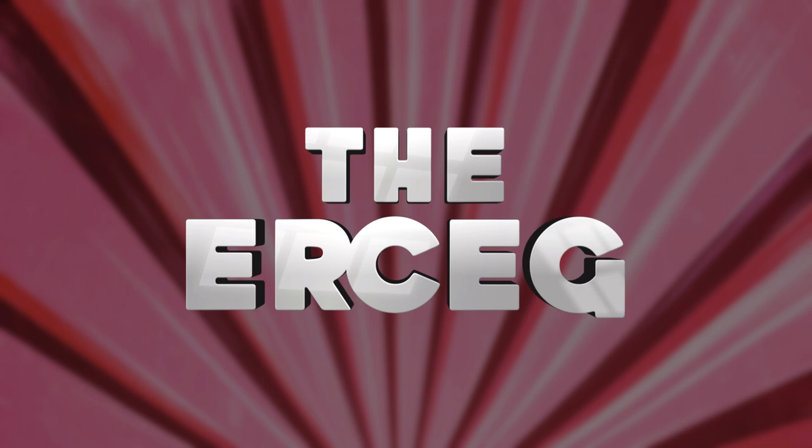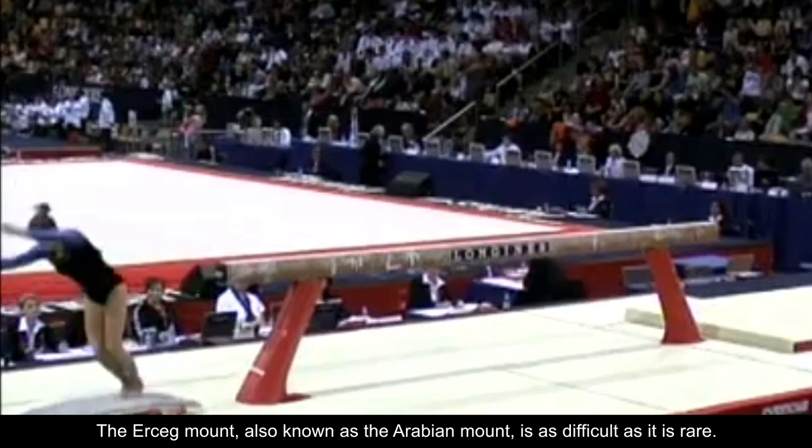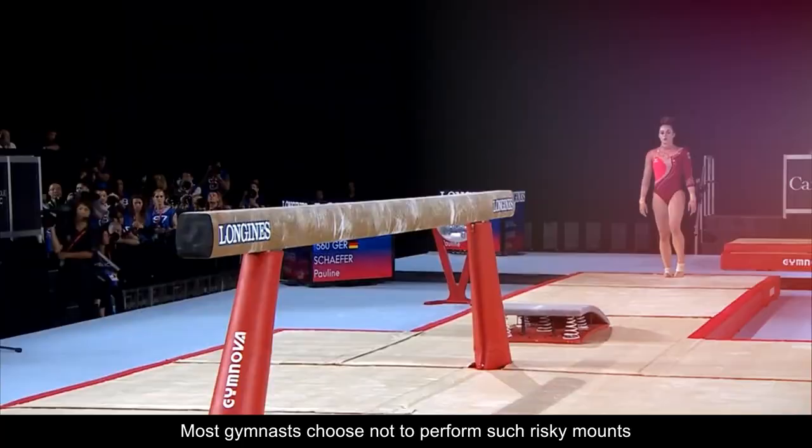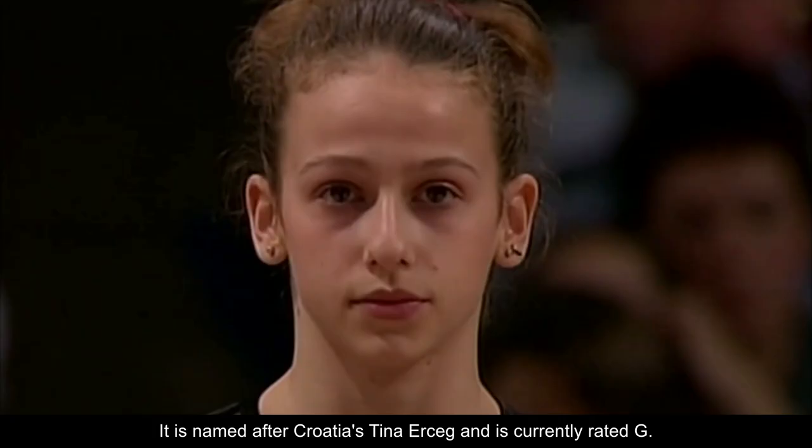Number three: the Ursig. The Ursig mount, also known as the Arabian mount, is as difficult as it is rare. It consists of a round-off onto the springboard, followed by a takeoff backward with a half turn to a tucked salto forward to stand. Most gymnasts choose not to perform such risky mounts because falling on the first skill of the routine might affect them mentally for the rest of the exercise. It is named after Croatia's Tina Ursig and is currently rated G.